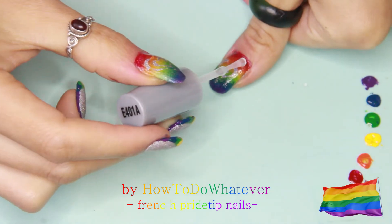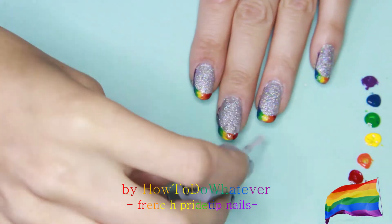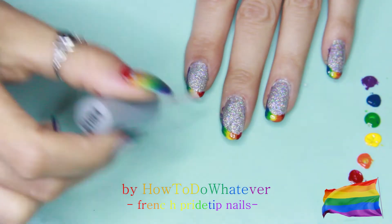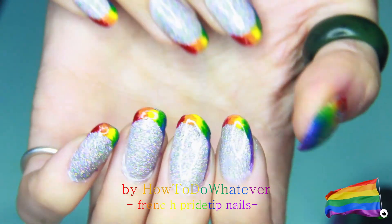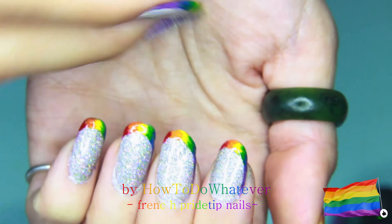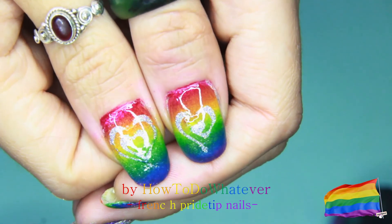Then just cover everything with a really thick coat of glossy top coat so it's nice and shiny, and clean everything up. That's the finished design and you can barely see the holo glitter underneath the big light, but here we go — that's the flashlight.